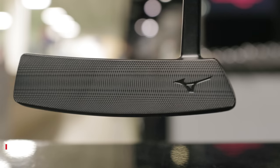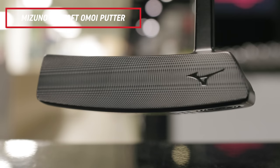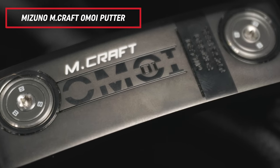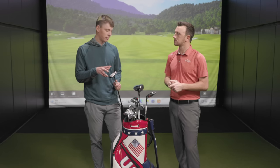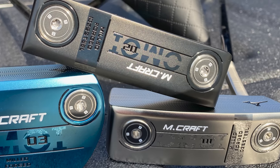Lastly, the putter — another brand you might not expect: Mizuno. Their new MCraft OMOI features a heavier head weight with more MOI — more moment of inertia. It follows the trend toward mallet-style designs with farther-back weights for stability, which really helps golfers make more putts. From a fitter's perspective, what I really like is that it comes with a weight kit. Mizuno sends you 8-gram weights as the standard, plus 3-gram and 13-gram options to tinker with. Whether you struggle with short putts and want something heavier, or want more feel on longer putts, you can adjust accordingly. More options from a fitting perspective makes it easier to get golfers dialed in.